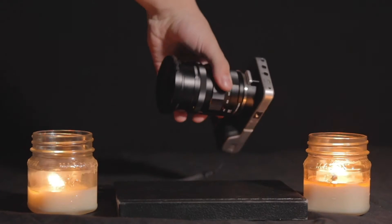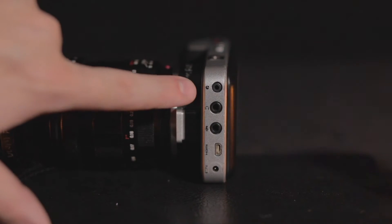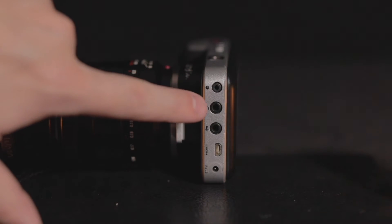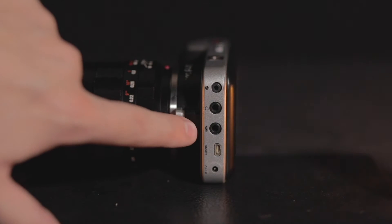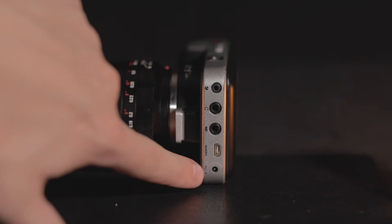On the side here you'll see a few ports, including an intervalometer slash time lapse trigger feature, a headphone jack, a microphone jack, an HDMI Mini port, and the charging port.